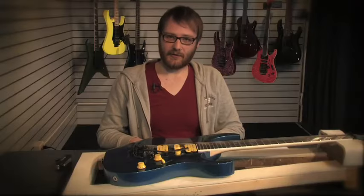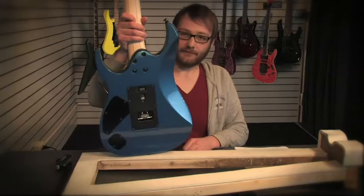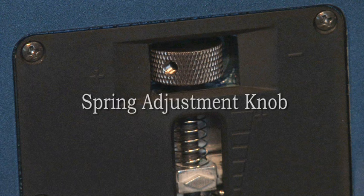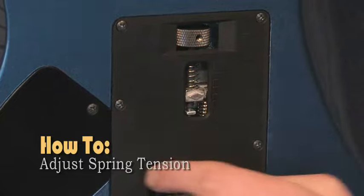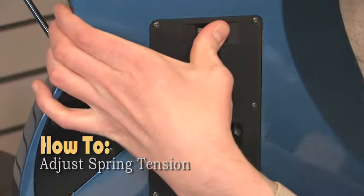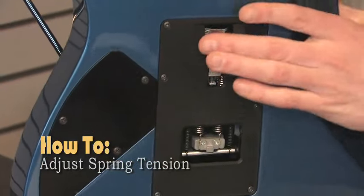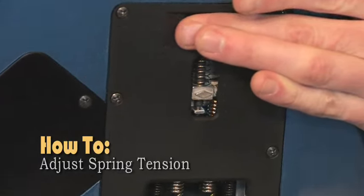My favorite thing about the Edge Zero Tremolo is the spring adjustment knob located on the back of the guitar. It allows you to adjust your spring tension with just a simple turn. If you need more tension, you turn it this way; if you need less, you go this way. This will help you get to zero point when balancing your tremolo.